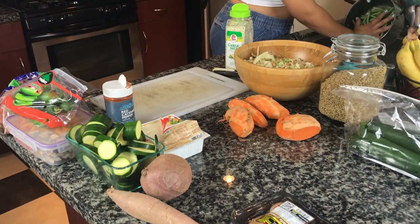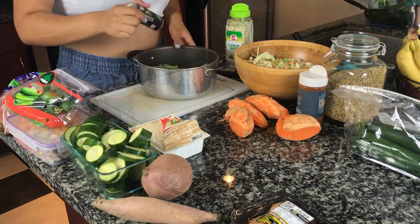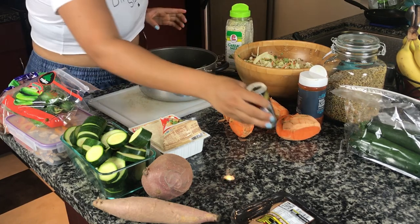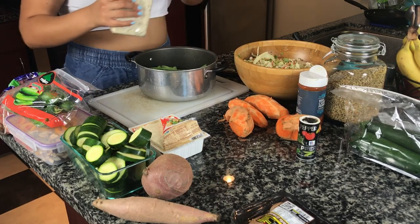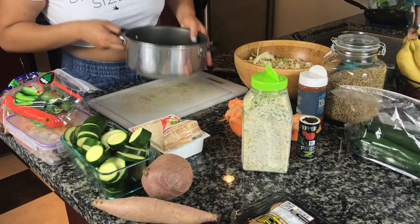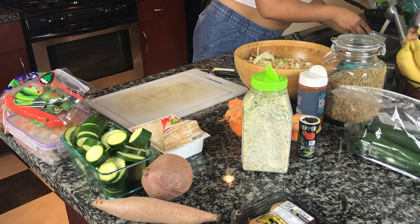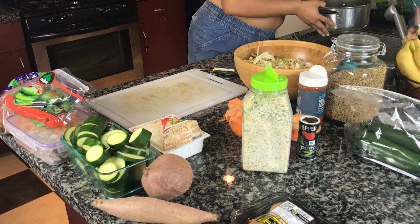Next I'll prep the green beans. After washing and rinsing them, I'll season with black pepper and just a little bit of garlic salt — garlic salt is everything and makes everything taste good. I'll be adding water because I boil my vegetables, and green beans are very simple to boil.